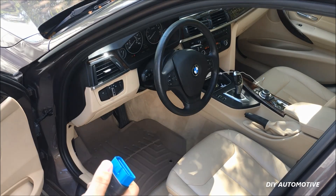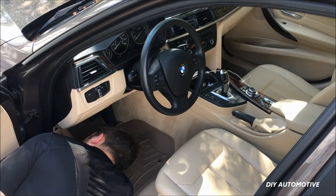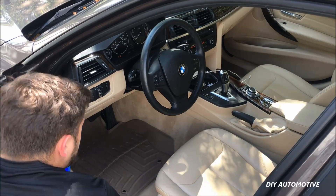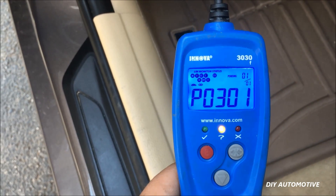The vehicle does need to be in the run position. We're just gonna come down — it's in this back corner. We'll go ahead and plug it in and give it a second. And here's our code P0301.